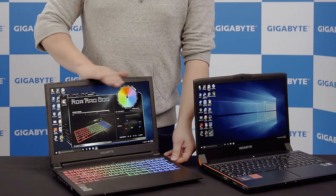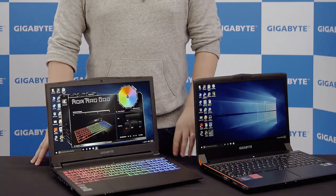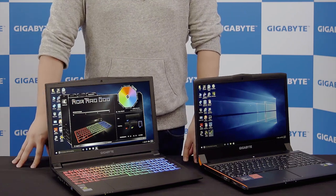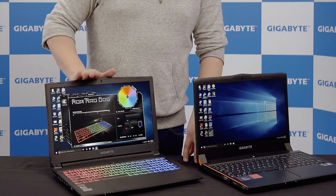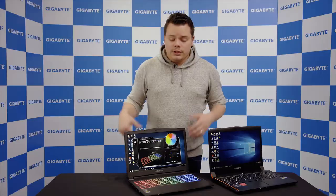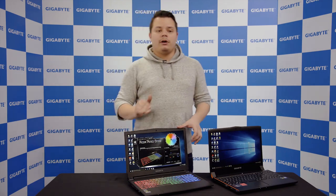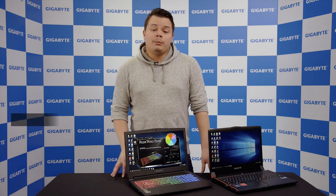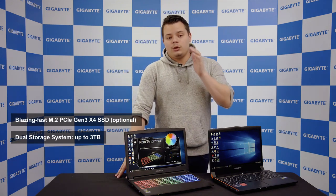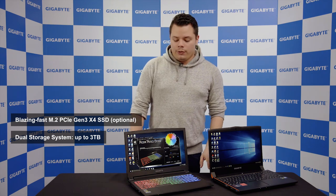The second key feature of this laptop is its price. This laptop will be available starting from less than $1,000 — from $999 up to $1,199. That's pretty good value because inside you still have a nice GPU. You'll also have an M.2 SSD — we didn't put just an HDD; we still put an M.2 SSD because we think we cannot compromise on quality.